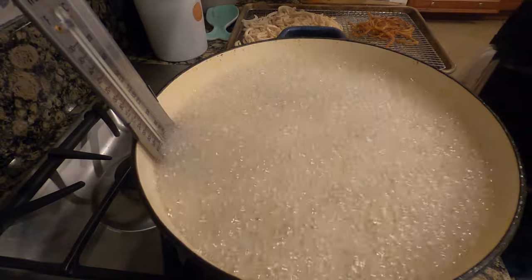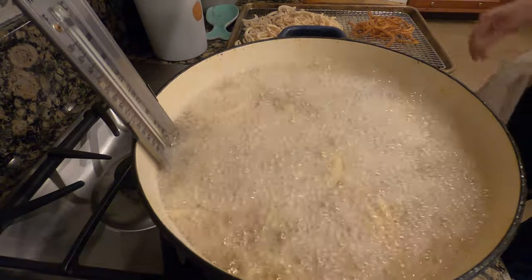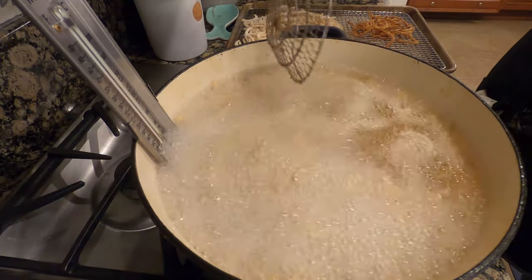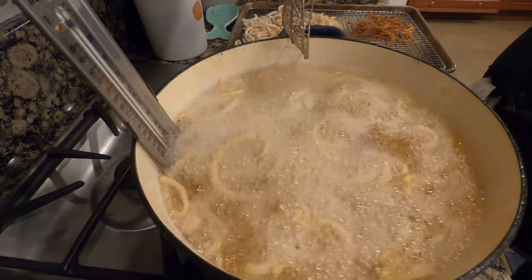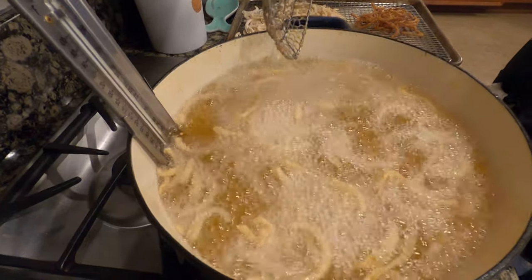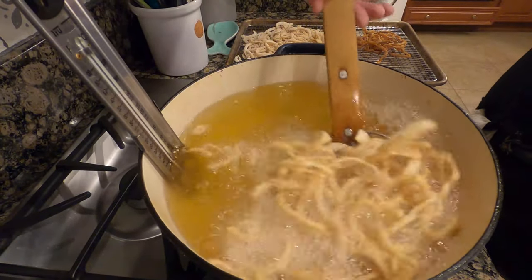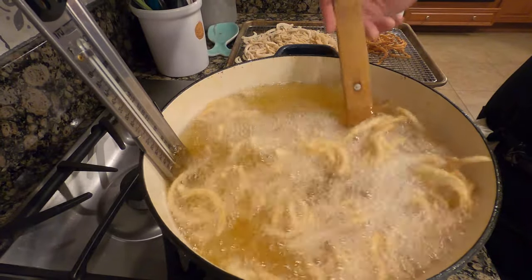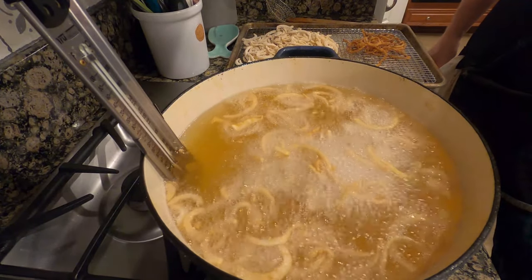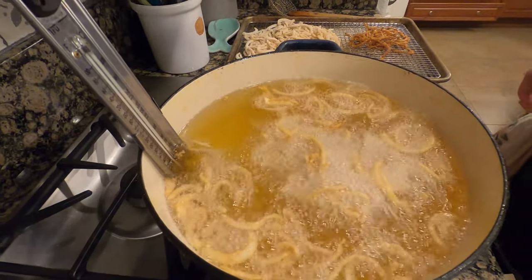Do yourself a favor — get a lot of the oil off. Then they're just going to sit over there and you're going to put the next batch in. I've clearly determined I can put more in this time. I think because they're so thin, as soon as they hit the oil they're sort of crisping up. That's a lot more than last time — did it make the temperature drop a lot more? Only about five degrees. So I upped the heat a bit to compensate. Move it around to let the oil get on everything, then leave it alone. Two or three more batches of this, then we'll move on to the mushroom sauce.